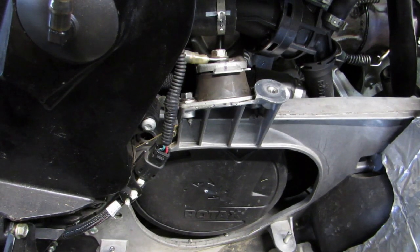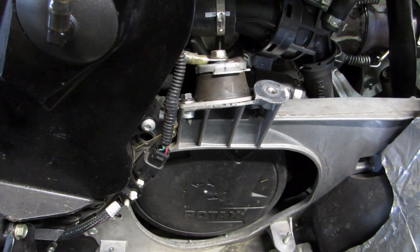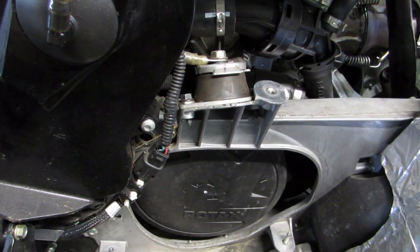This is Tim with Grip and Rip Racing Products. I've had a few requests from customers who have bought our clutch alignment tool, asking for a video showing how to move the mag side mount forward. Every sled that I've aligned with our tool has needed this mount moved forward, so I thought I'd do a quick video and show you how to do that.